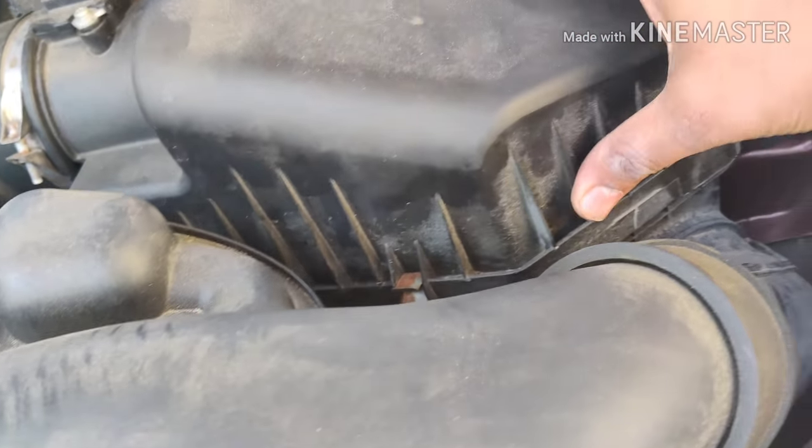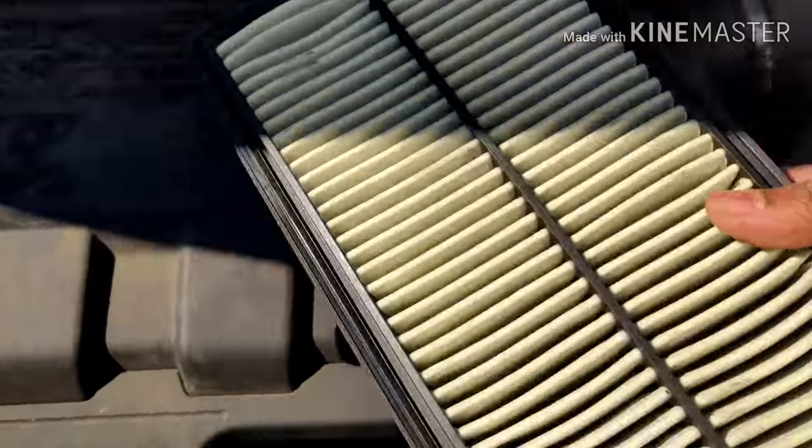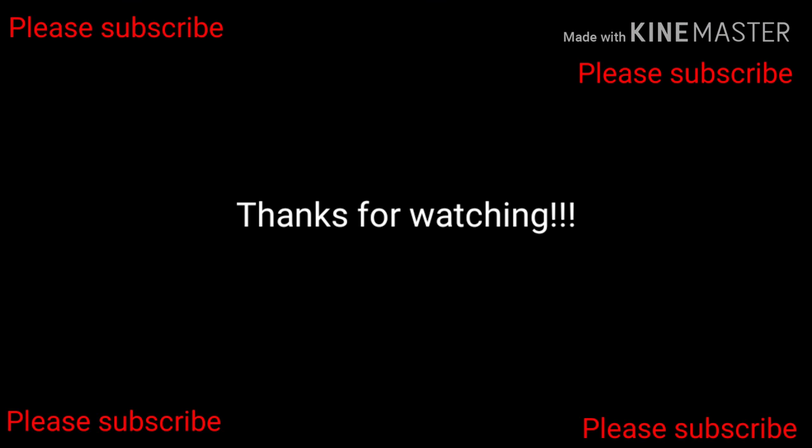In about five minutes you're done with the whole thing, and it saves a lot of money doing it yourself. Hopefully this video was helpful in learning how to change the engine air filter and the cabin air filter on a Honda Odyssey 2013. If you liked this video, please click the like button and subscribe to my channel. Thanks so much for watching.